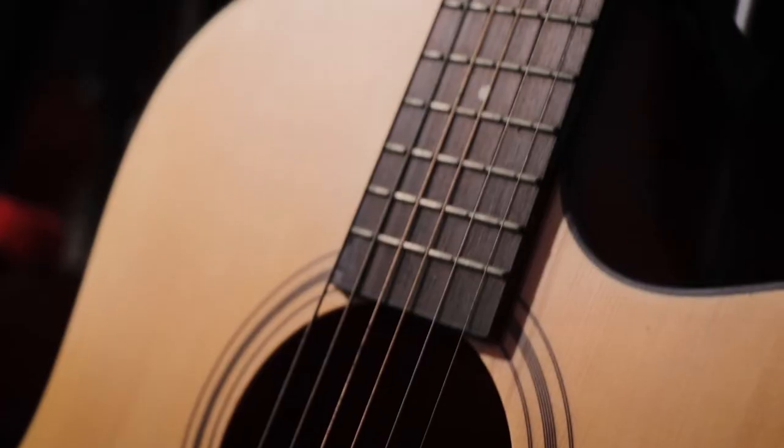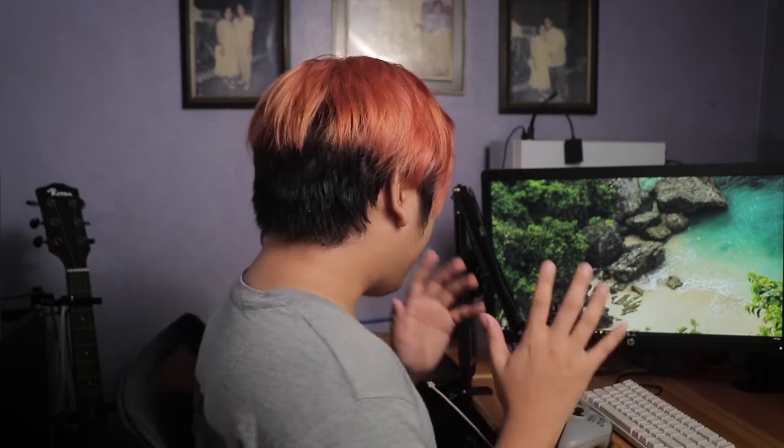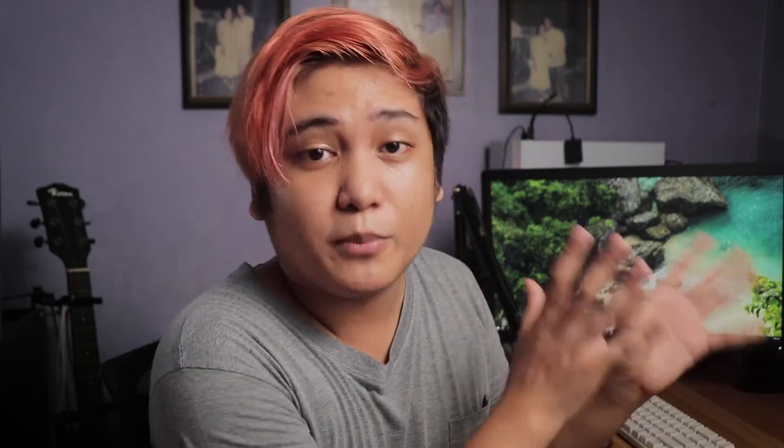I have a guitar on my back so whenever I just want to jam out to a song I'm listening to, it's right there. I also have my system connected to speakers and headsets, and I have a program that's basically like a virtual mixer so I can swap between them whenever I need to listen on headset or speakers — because wearing headsets for so long gets hot and irritating.